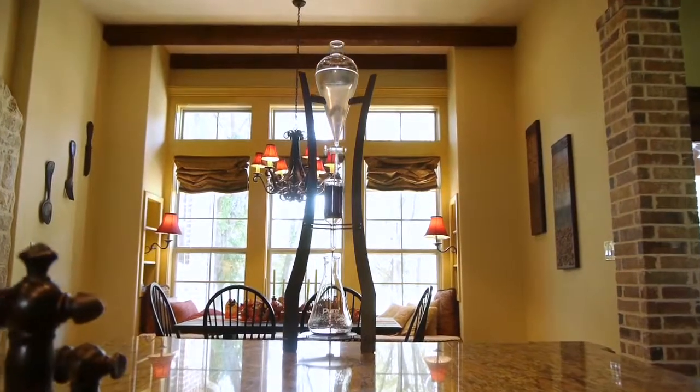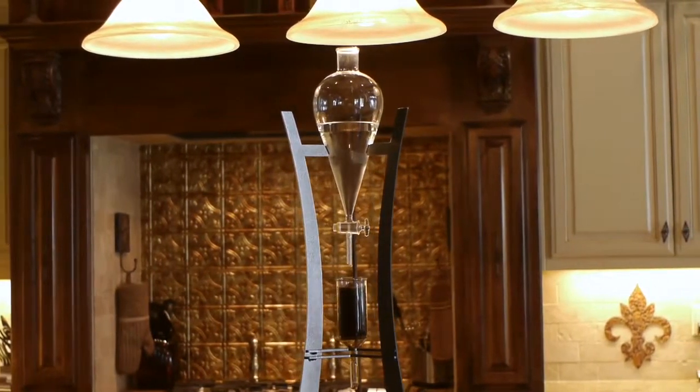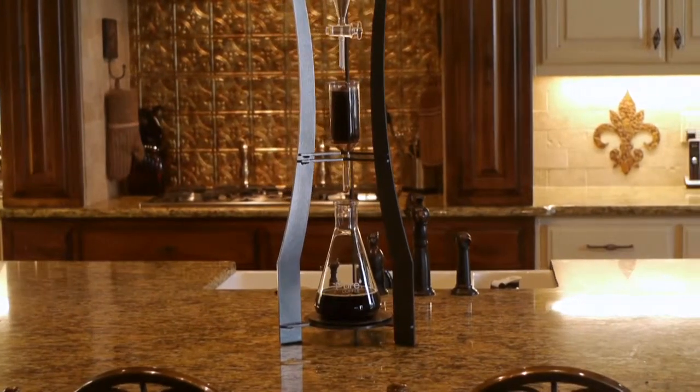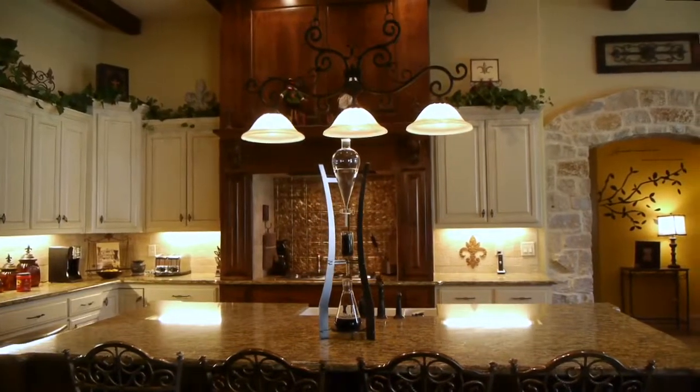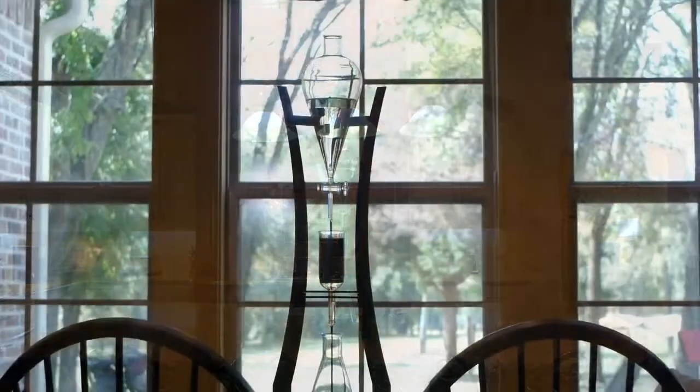You could call this the lifetime coffee system, because outside of breakage, this machine should function for a hundred years. The design of the machine makes it beautiful enough to be a centerpiece of conversation in any home or office — it's sleek, fresh, unique, and very interesting. Each piece of glass is hand-blown in South Carolina, specifically for your machine.